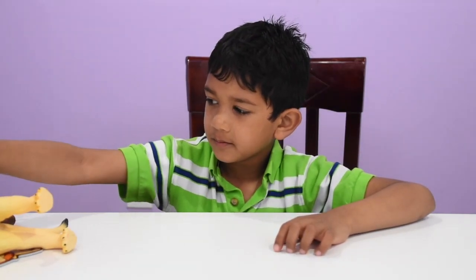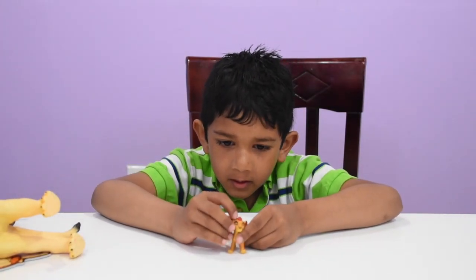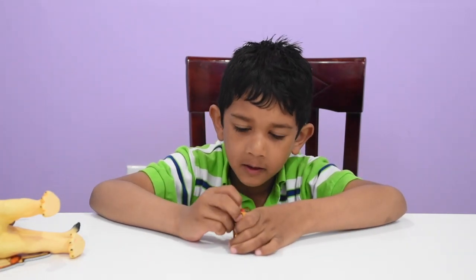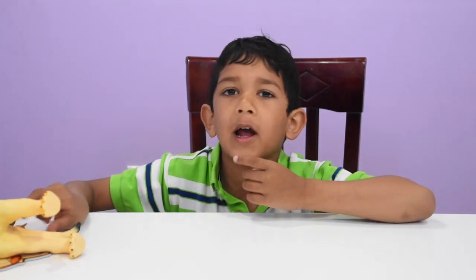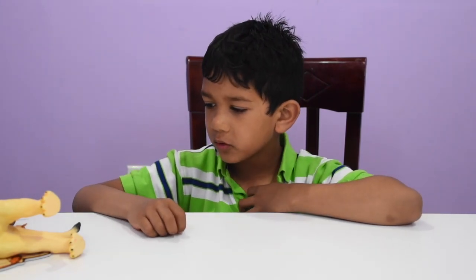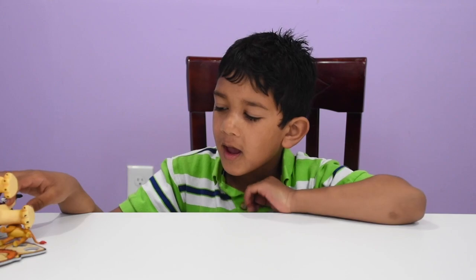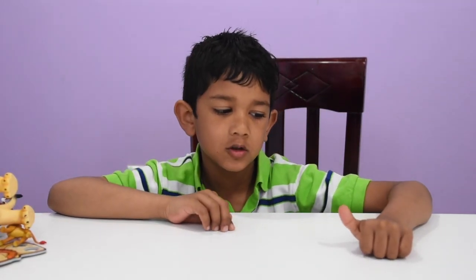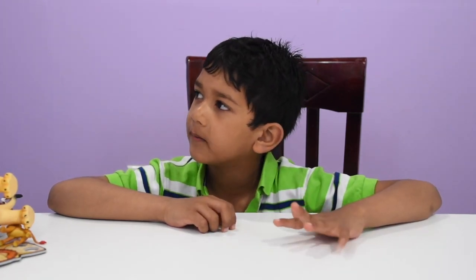And some cubs have some fur, some hair on top of here. And some male lions have a beard coming down here, and some don't have manes and some do. And all lions have different colored manes — some have orange, some have yellow, some have black, some have brown, some have light brown.